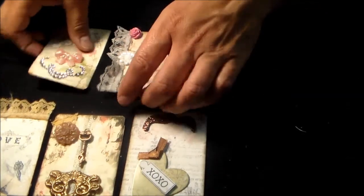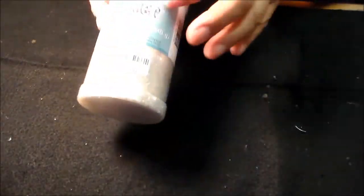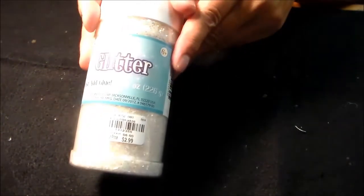I also wanted to share — I went to Tuesday Morning today. They had a bunch of good stuff, but I can't be buying stuff. I just wanted to share — I got this glitter and I love this glitter. I have this in the baby size, so this should last me a lifetime. But I love this glitter, and it was only $2.99.